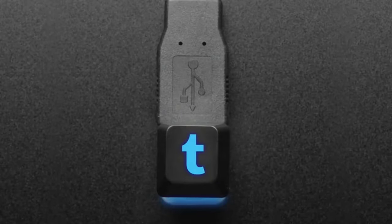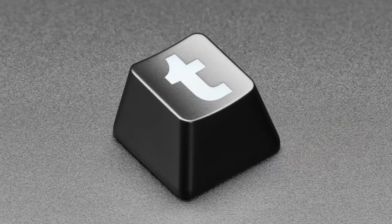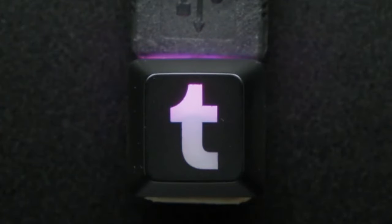I really like Tumblr as a company — it's owned by Automattic, which is WordPress. I think they're doing a lot of amazing stuff with open source and doing smart things by their users. I love independent blogging and people being able to have a place on the web for their own content. So this is the Tumblr keycap.